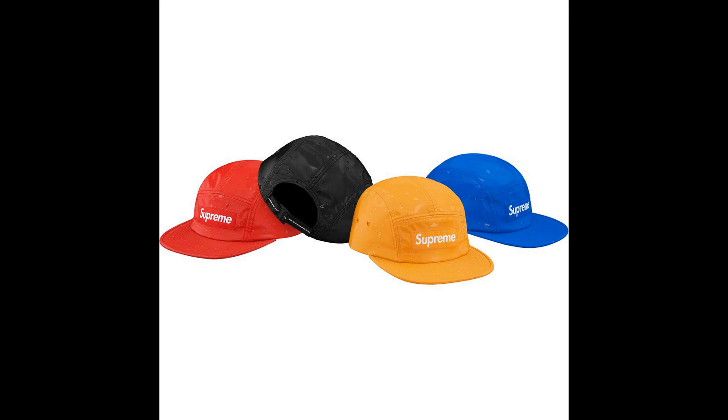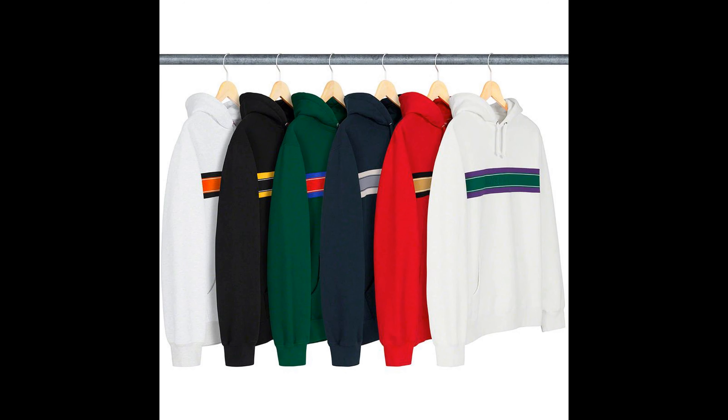Next up is the splatter camp cap — this is okay in my opinion, though I'm not the biggest fan. My favorite colors would be black and blue and red. Next up is the chest stripe logo hooded sweatshirt. I kind of like this sweatshirt — not really fancy — but it's okay.